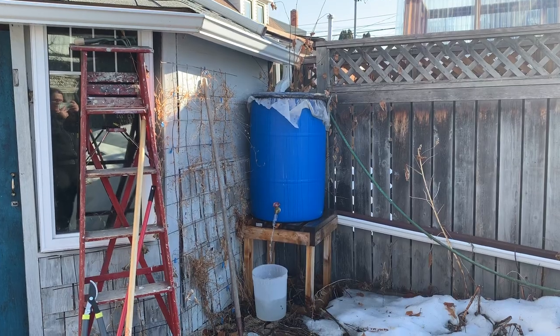Last year my husband and I decided we needed a rainwater collection system in our city backyard because even though we can use city water, it does tend to add up in the summer and we really wanted to lessen our footprint on the environment.